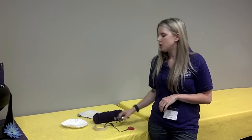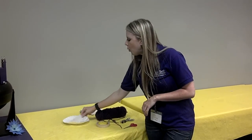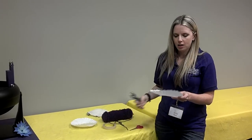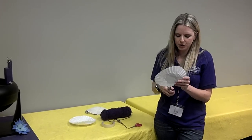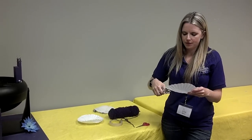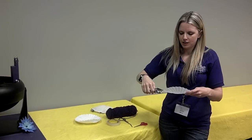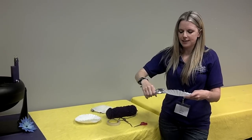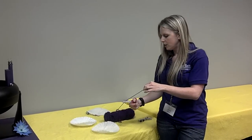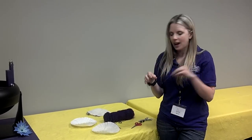and a hole punch. What you're going to do is take one coffee filter and you're going to want to punch about three holes just about a half an inch in. And then you're going to want to cut three pieces of yarn about the same size.